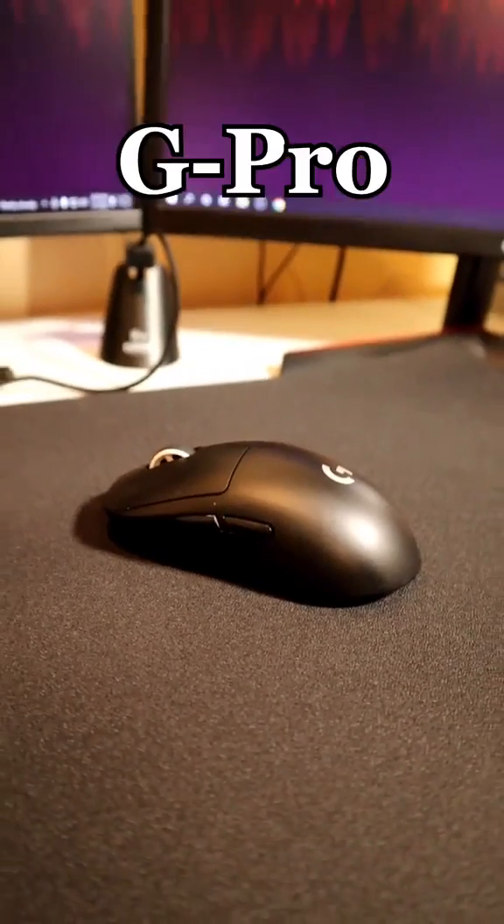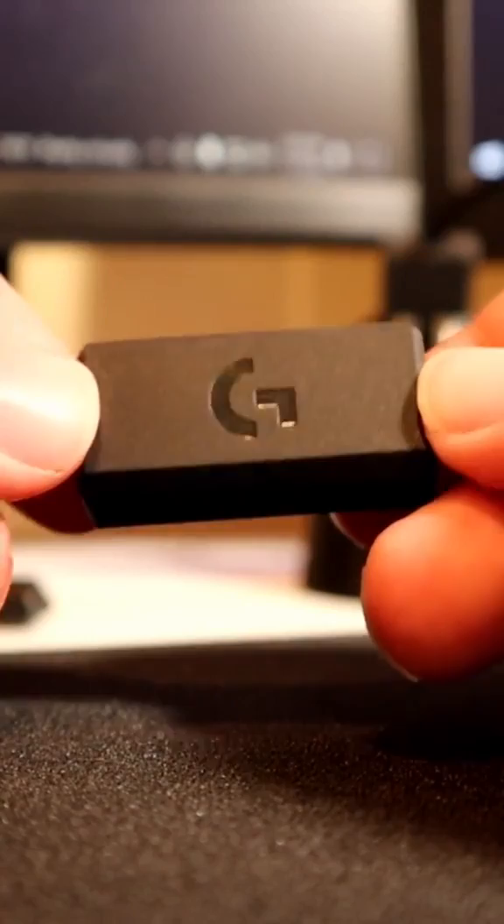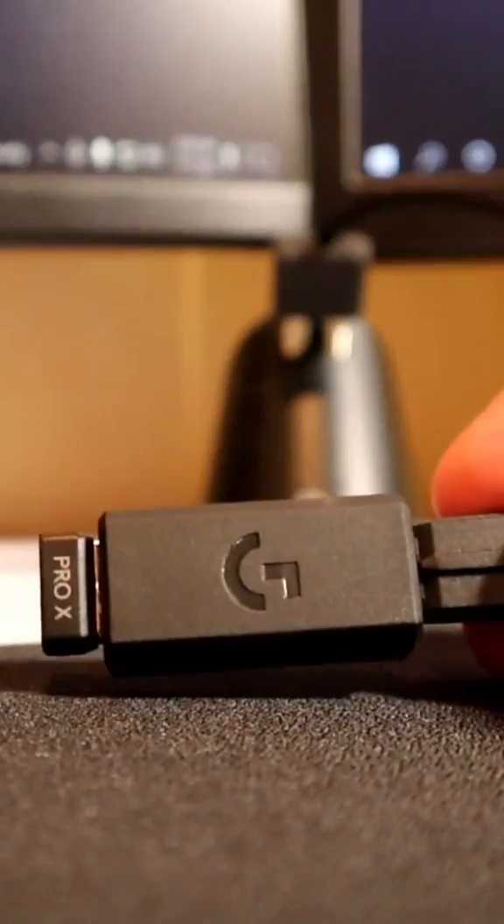If you have a G Pro Superlite, you're probably using it wrong. You shouldn't be plugging the little USB right into your computer. Instead, take the adapter that comes inside of your box, plug the USB directly into it, then connect it to your charging cable and keep it as close to your mouse as possible. This will give you much less input delay.